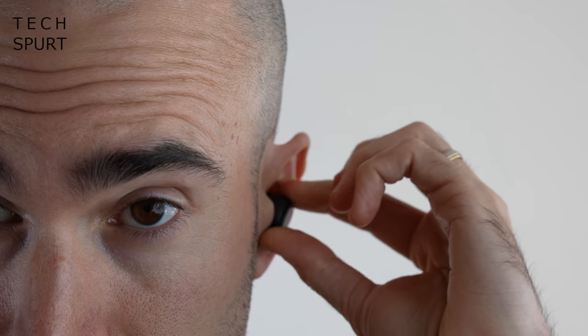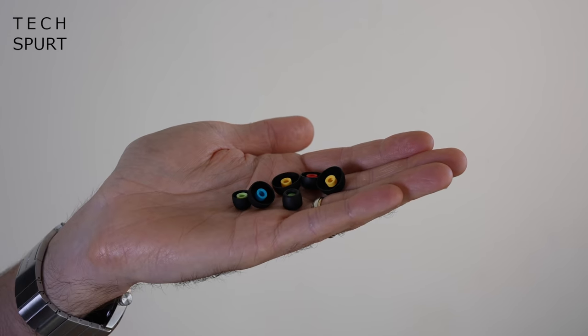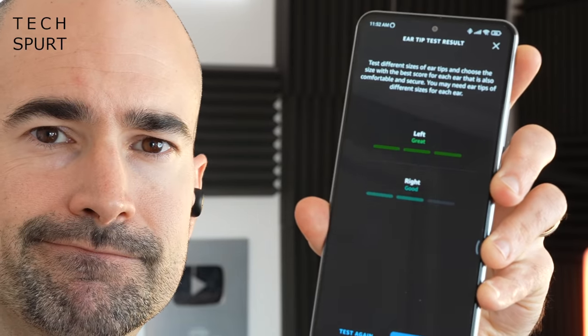Let's start with the design. I do rather like the look and feel of these Echo Buds second gen — they're reasonably compact, definitely smaller than the first gen buds. They don't poke out of your head in a ridiculous manner, unlike some rivals like Sennheiser's True Wireless Earbuds, although it does still somewhat look like somebody has stuffed a pair of Rolos into your ears. You get four sizes of rubber tip in the box, so you're guaranteed to find a fit close to perfect for your ears. And if you dive into the Alexa app, it can even help you find the best size fit by doing some sort of tonal analysis.